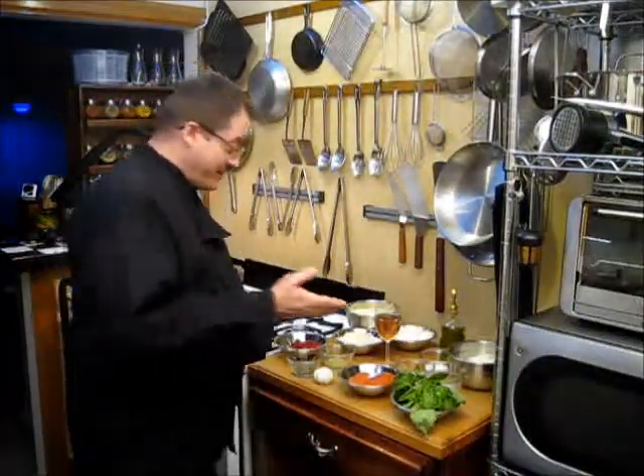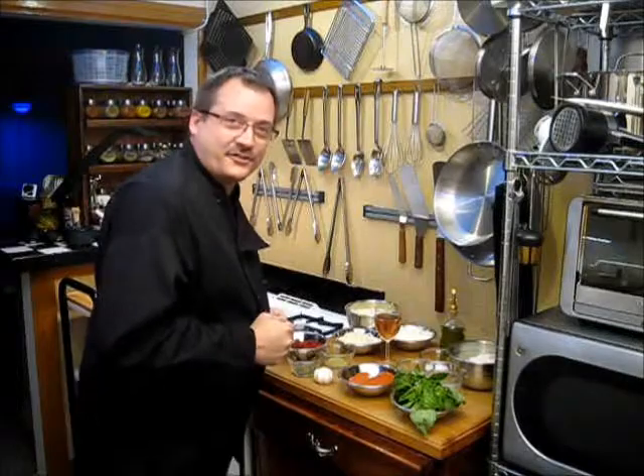Hello. Welcome back to Texas Cooking Today. On this episode, we're going to be making an Italian dish that has become an American favorite. It's called a calzone. It's sort of like a cheese pizza that's folded in on itself. I've got a lot of goodies right here. Come a little closer and let's go over what we're going to do to make these wonderful little delights.